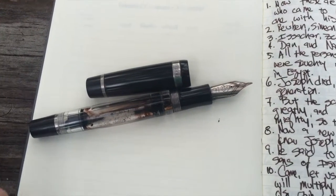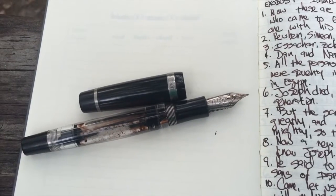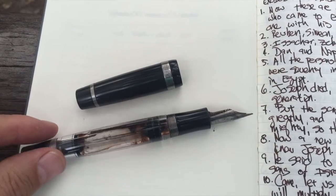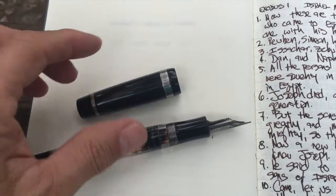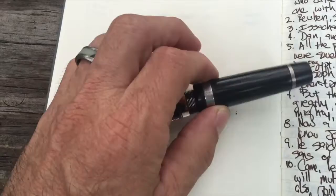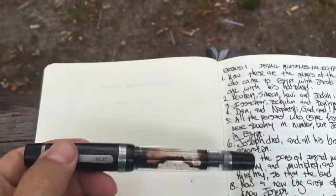Hi everybody, Mike Margolis here. I wanted to show you a writing sample of my Conad bulk filler fountain pen. This is a king size, and one of the most wonderful things about this pen is how much ink it holds.